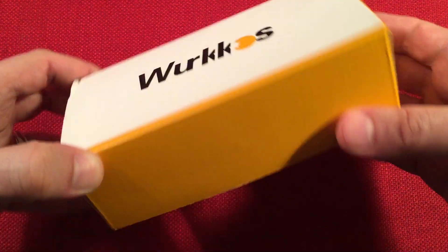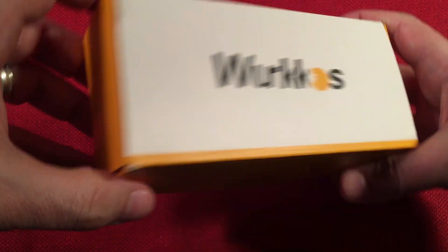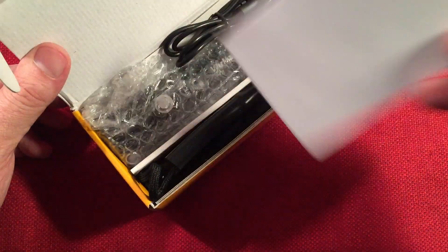So let's see what we get in the box. I think the box is pretty basic — just a yellow white dealio. Opening it up, there are lots of goodies inside. Instructions and more.